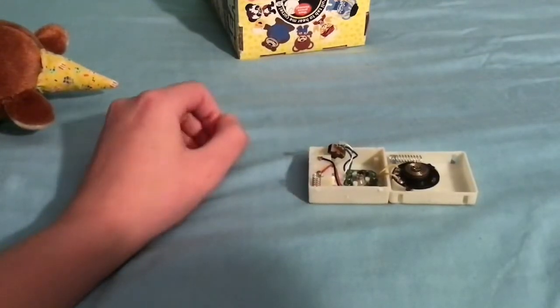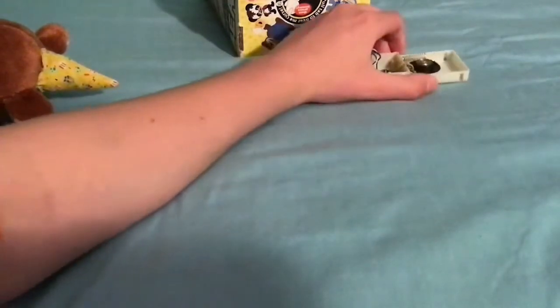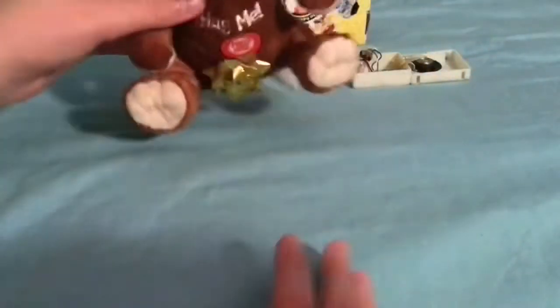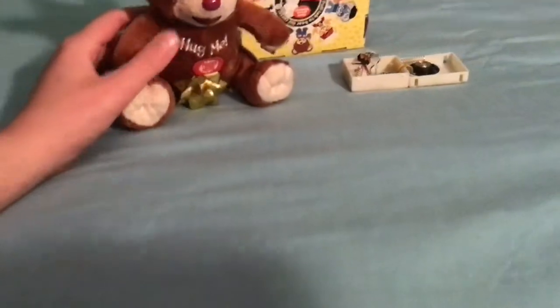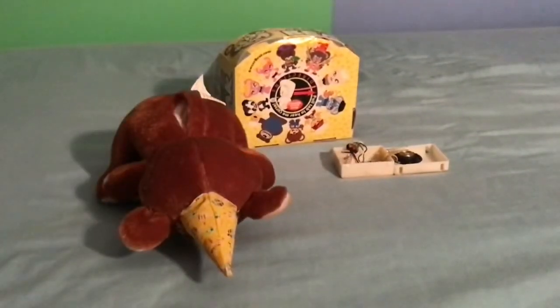Please subscribe to this channel for more content. Before that, I want to show you what the tag looks like — this is basically what it looks like and it says 2006. It also says don't wash by hand or machine. I'm not sure if it's the material that caused that or because it's hard to get the voice box out. I'm going to put this back together now once this video is over.